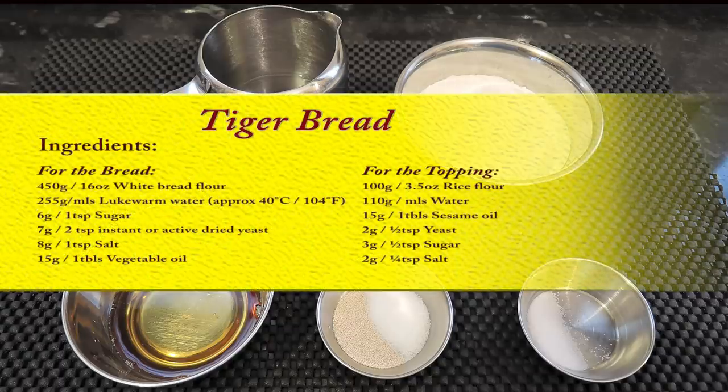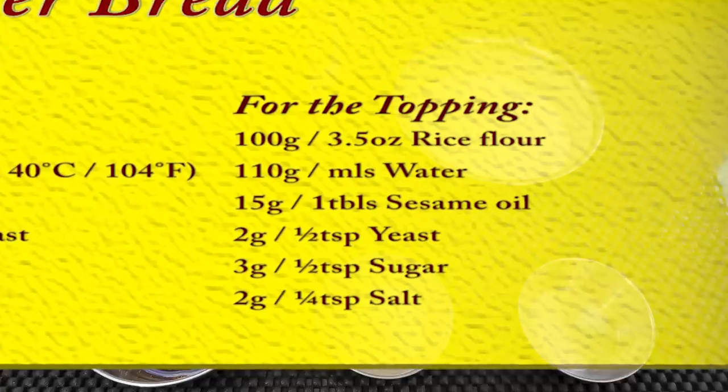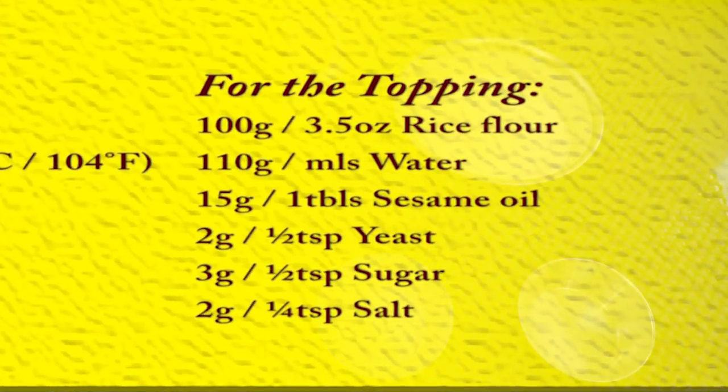Time to make the tiger topping. Here is a list of the ingredients needed. Most of the ingredients you'll be used to — the only different ones are the rice flour and the sesame oil, but both are readily available in most shops. You can actually make your own rice flour by grinding the rice in a spice grinder and sifting it, and that's what I do.